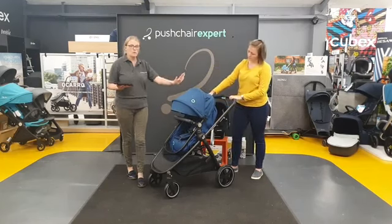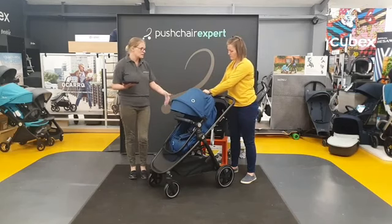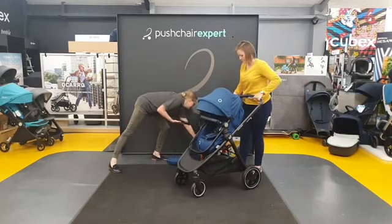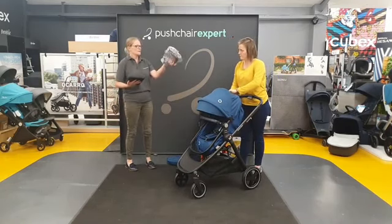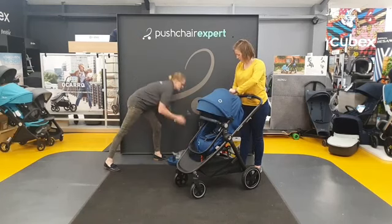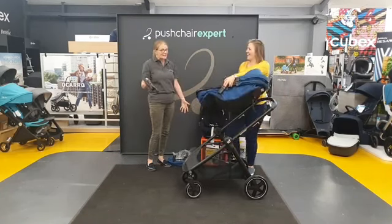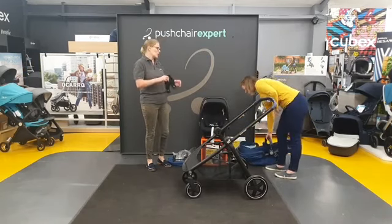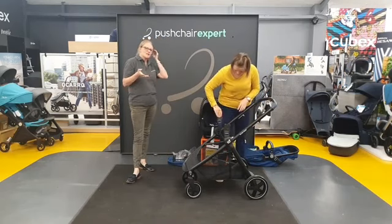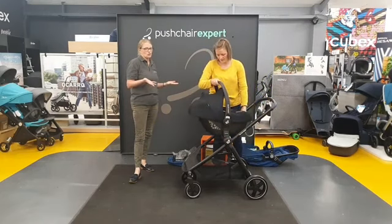In the box with your Zelia, you get your carry cot to seat unit, obviously your hood and bumper bar, a massive basket, a rain cover, a clip for your parasol, and car seat adapters. The Zelia will take all the Maxi Cozy car seats. And we paired it with the brand new Tinker, which you can have in a matching colour — we've got it here in essential black while the pushchair is in essential blue.